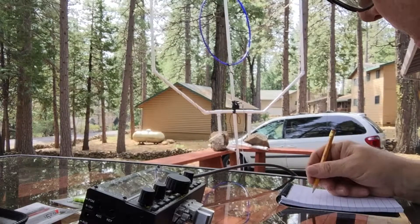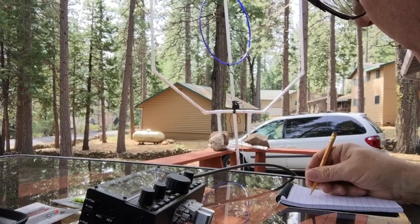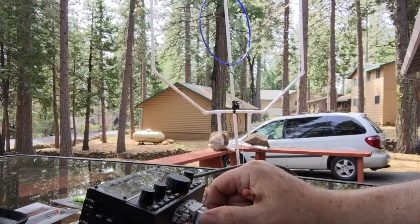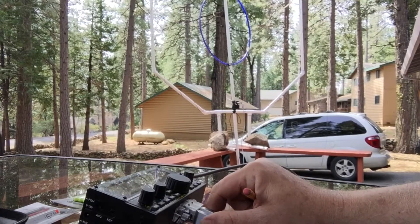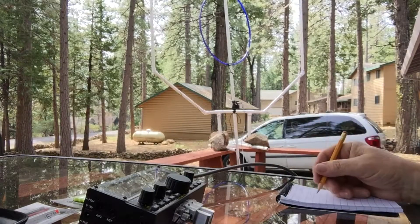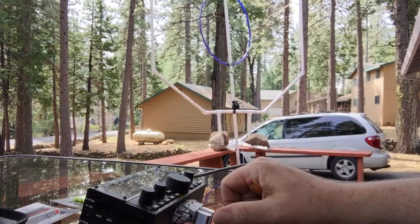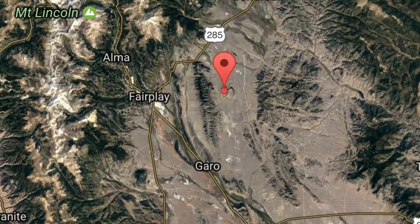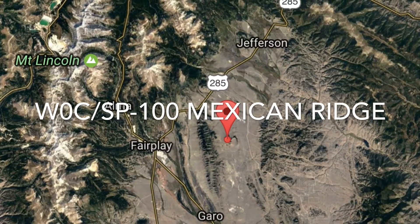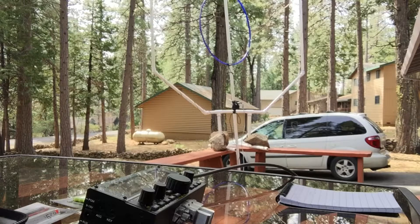Got it. Five-five — he's really a three-four but I'm gonna give him five-five. I got a contact — I think that guy's in Colorado. That's on the smaller loop. Barely can hear him but he heard me pretty good.